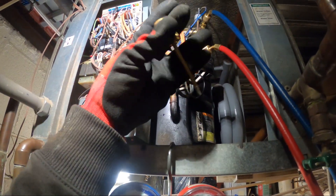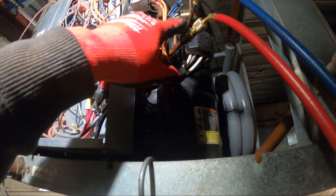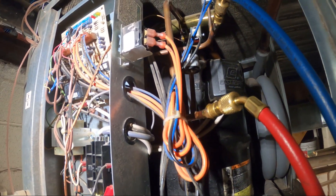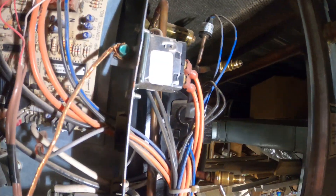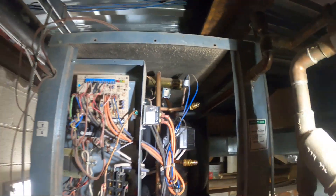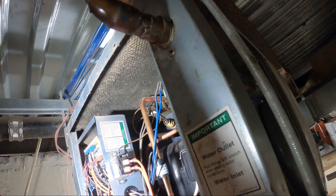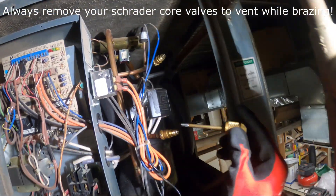We're going to take off our gauges. We're going to pull the pins, the Schrader valves, and we're just going to patch up that spot. This pin is buried in here — never seen a pore like this before. This is the first time in about 11 years. So you can't actually pull this pin out.